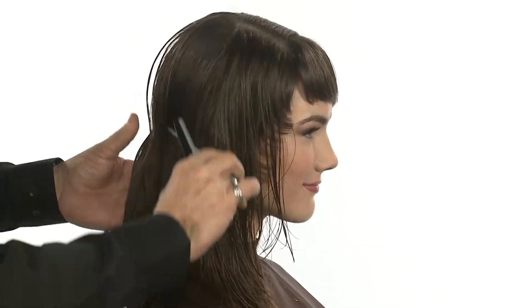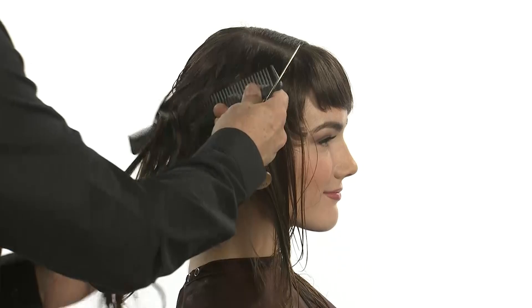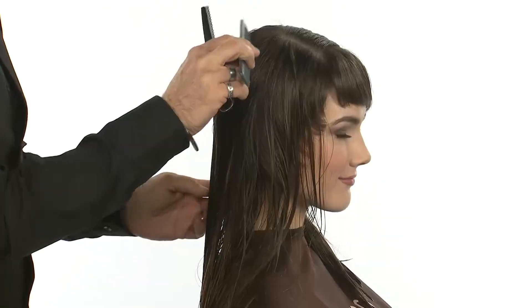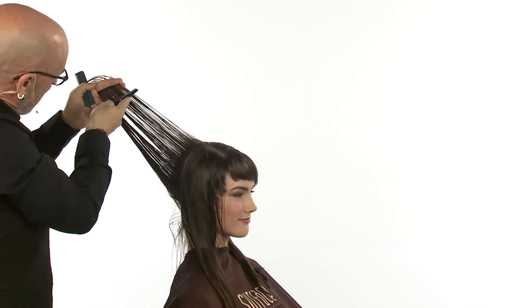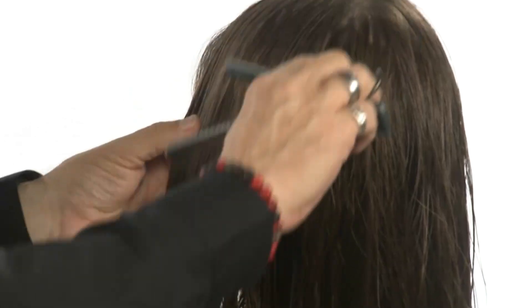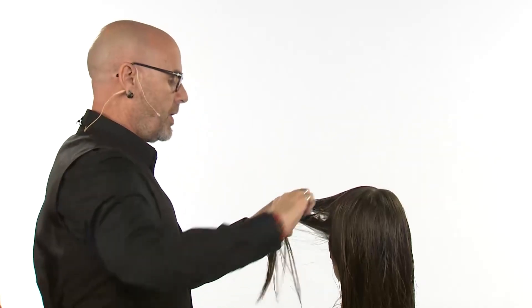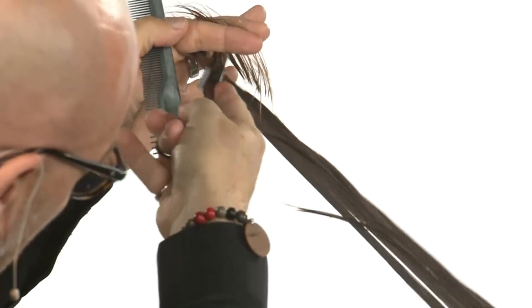I will now move back around into my blue and red zone, continuing to take that guide with me. And as I come through and find my guide, I will begin to cut, working all the way around the head until I get a little bit of an edge to the front on the opposite side, cutting it loose.